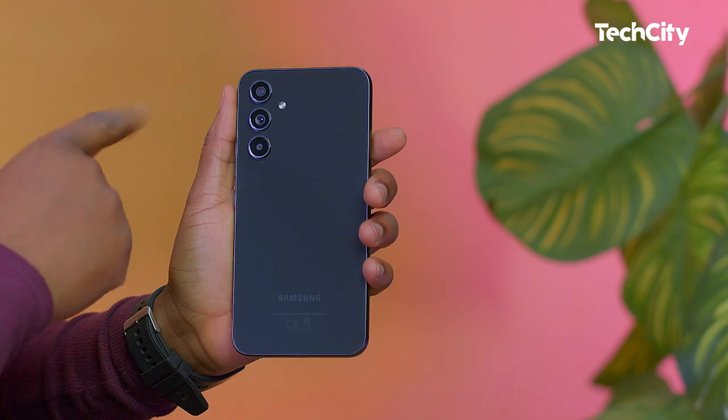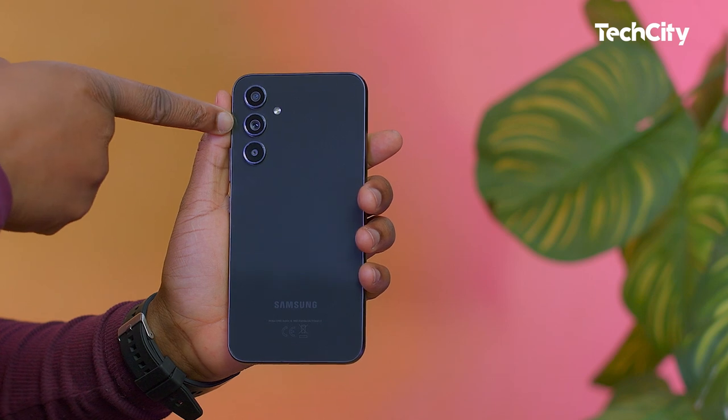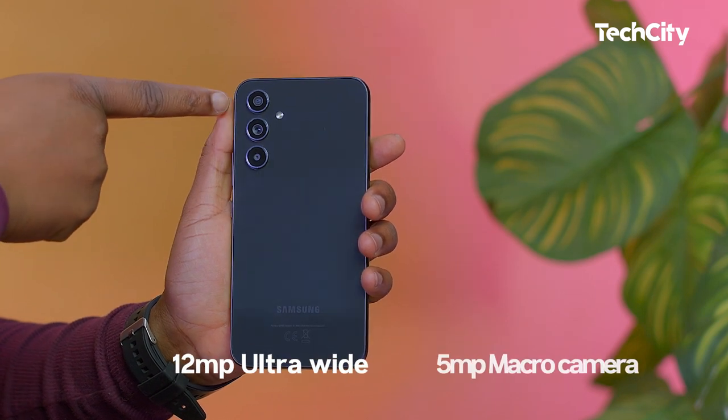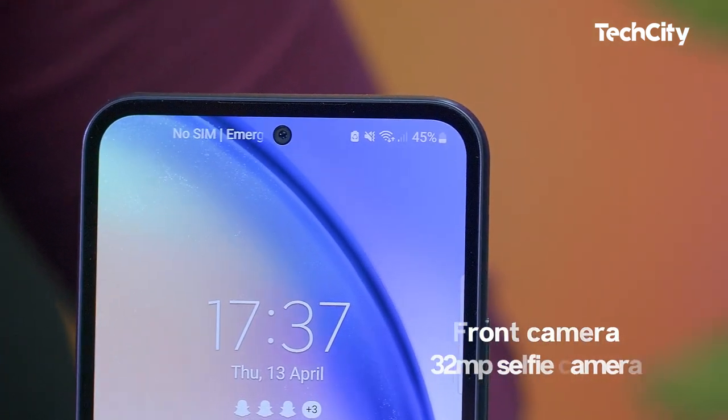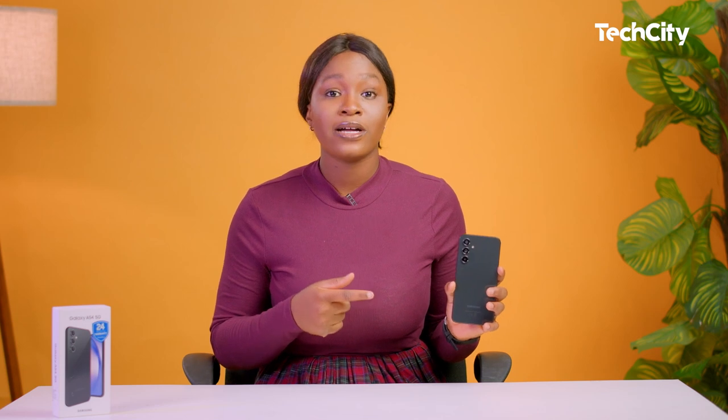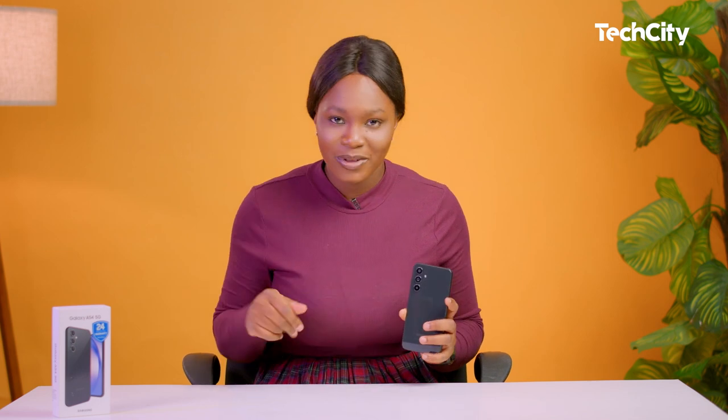For the camera of the Galaxy A54 5G — one of my favorite features — it has a 50MP OIS main camera, a 12MP ultrawide, and a 5MP macro camera on the rear. At the front, you'll find a 32MP selfie camera that provides good quality pictures with good HDR and sharp details. One of the best upgrades over its predecessors is the main camera's ability to use all pixels for focusing, resulting in quick autofocus in all lighting conditions. The main camera also has optical image stabilization, so blurry and shaky images are not a big deal.